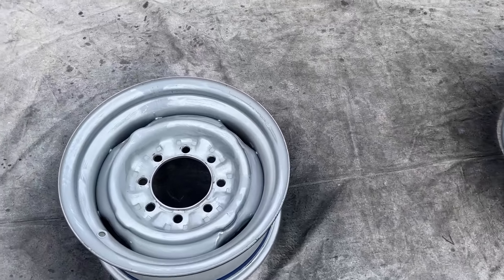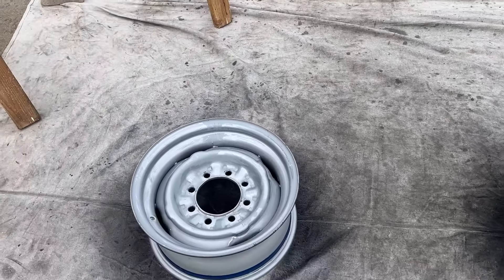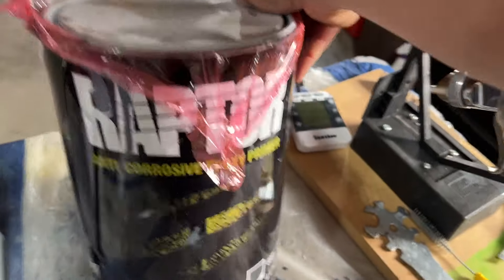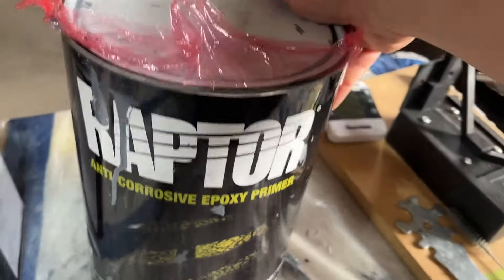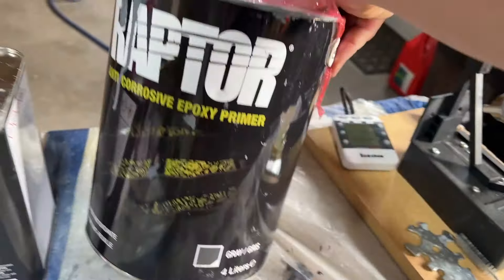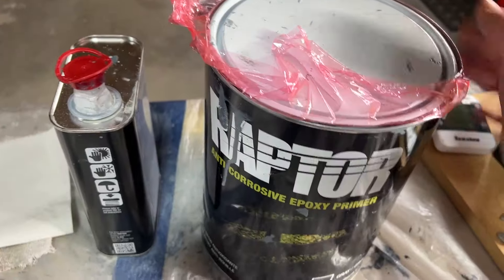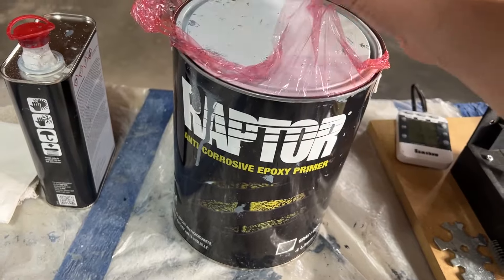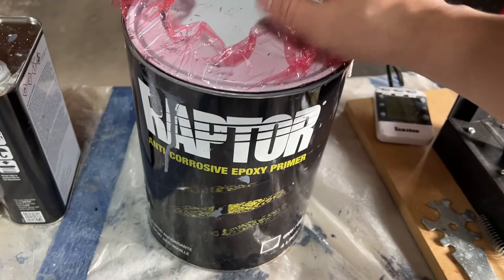I did get a little bit of that encapsulator on the front, but that's okay because you can top coat it between four and 48 hours with pretty much any paint. Now I'm going to start with some primer — this is the Raptor Anti-Corrosive Epoxy Primer. It's actually almost like a rust encapsulator as well, because the technical documentation says you can spray it over properly prepared rust. I'm using it mainly because I have a whole bunch left and I think it's a really good product. I had some issues, but those were caused by spraying it in direct sunlight when it was too hot — it didn't adhere very well.